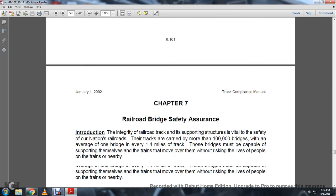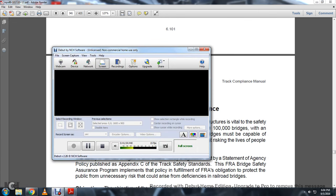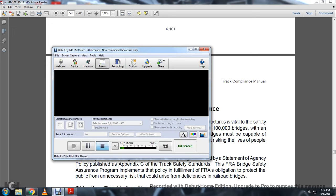Chapter 7 is about bridge safety assurance. I don't know if I'm going to finish that or publish chapters 1 through 6 first. Check out U.S. Army Corps of Engineers, Rural Rehabilitation and Design, and DOD Track and State Investigations, and we'll hit that in a future video.